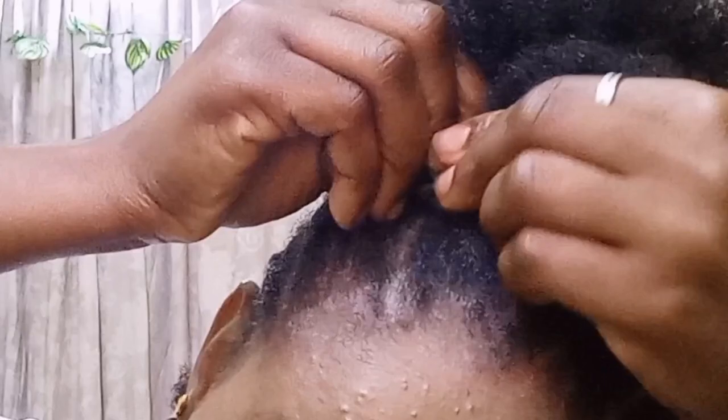Pause the video if need be until you get it right. Hello Realty, it's your princess and today I'll be showing you how to make your cornrow for beginners. So let's get right into it.